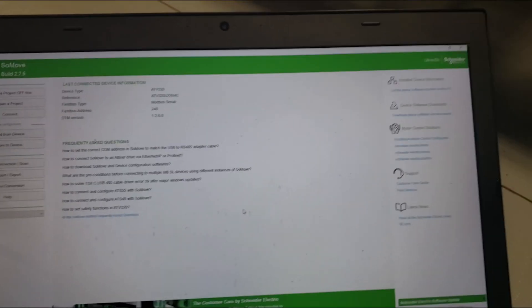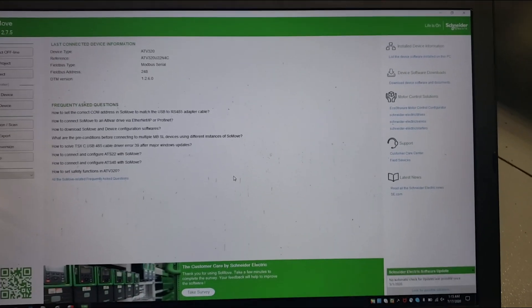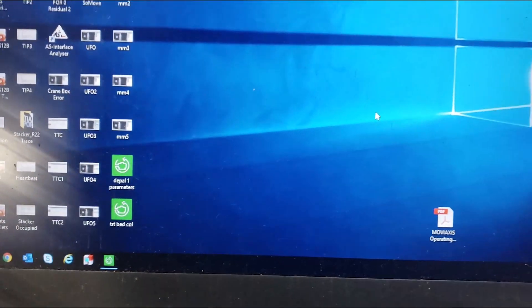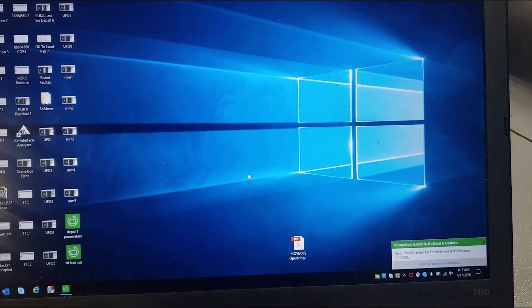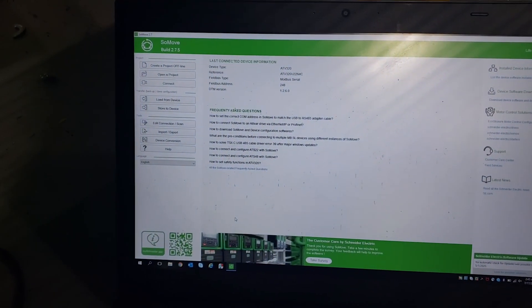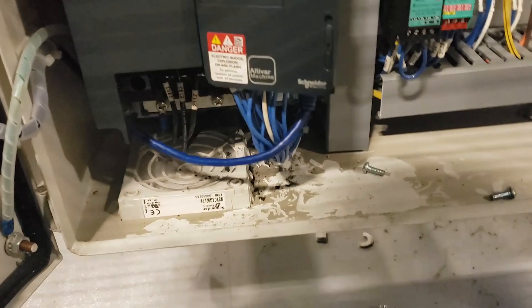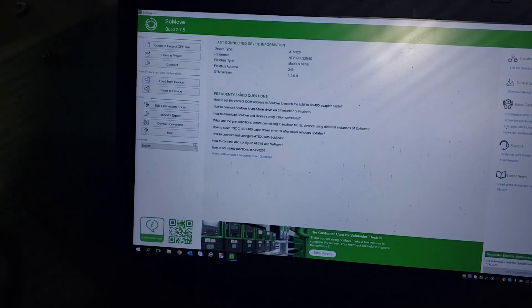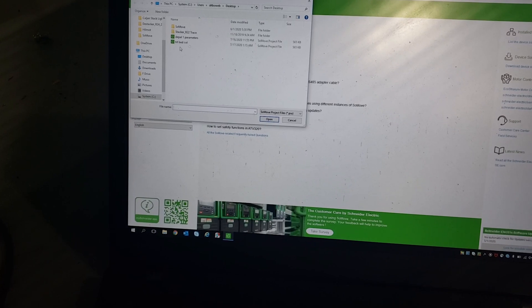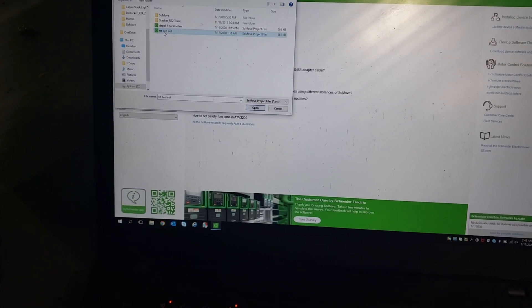Next, we'll be uploading our parameters to the new drive. As you can see, we downloaded the file to our desktop and we'll be uploading those parameters to the new drive. Now that we have power on the drive, the next thing is to load the parameters into the new drive since we have the drive connected. Select 'Store to Device' and choose our previous parameters that we took from the last drive.